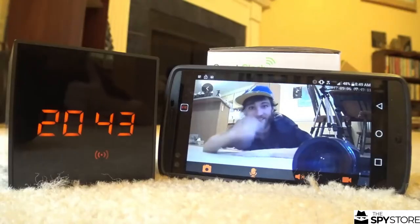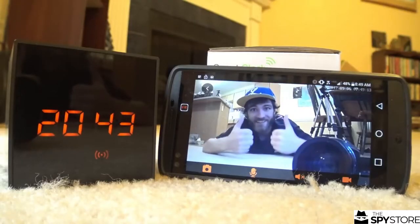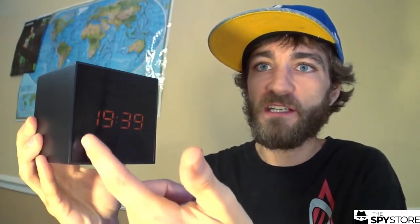It just looks like an ordinary clock. So you have this sitting on your shelf or whatever, and when someone walks through, they're just going to see this clock.